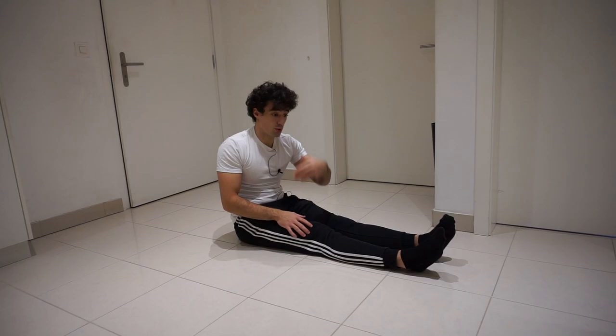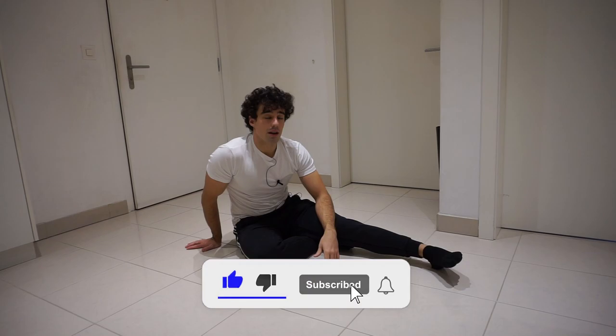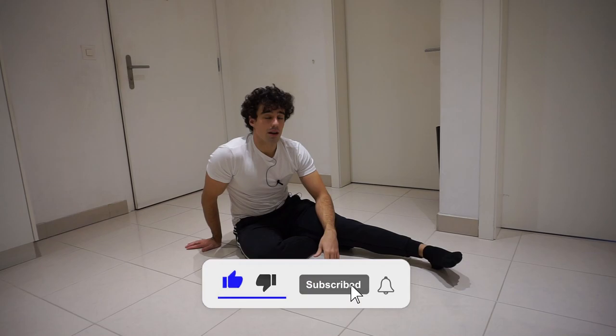I hope that this video helped you out. If it did, make sure to like, subscribe, and don't forget to click on the notification bell so that you won't miss any new videos. I'll see you next time — thank you and see you!